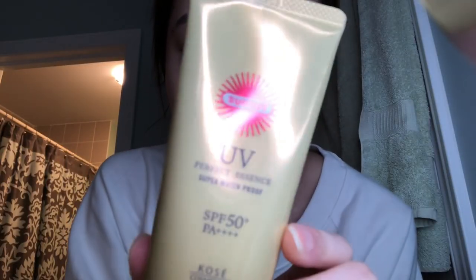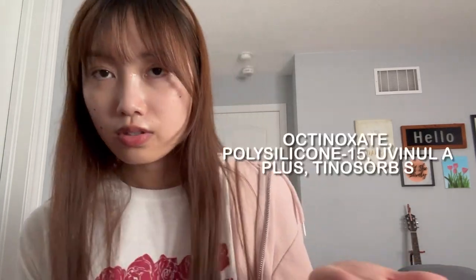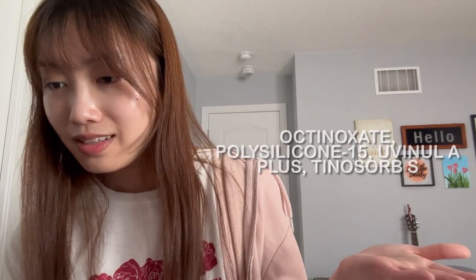This was not my favorite. I won't be reaching for this for my face — I'll use it for my body so I don't waste the sunscreen. Next is Kose Sun Cut Super Waterproof Perfect UV Protect Essence. I don't have the bottle anymore because I finished all of it. The filters are shown on screen — it's an all-chemical, or organic, filter sunscreen.